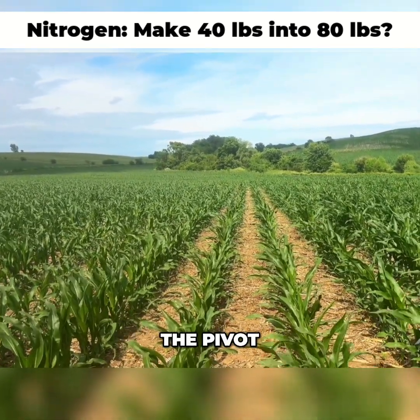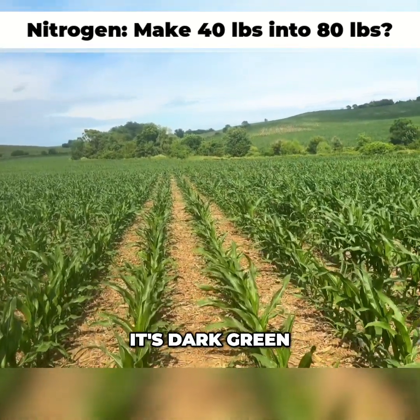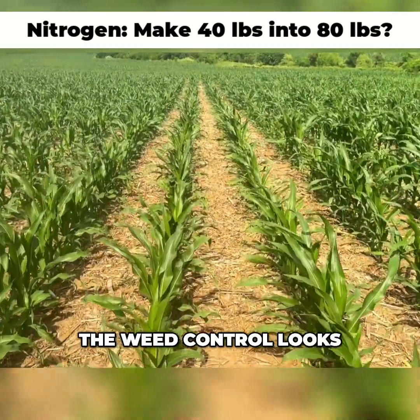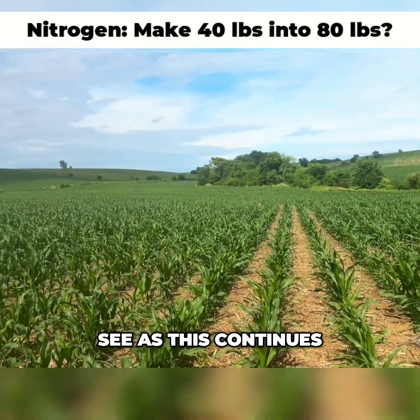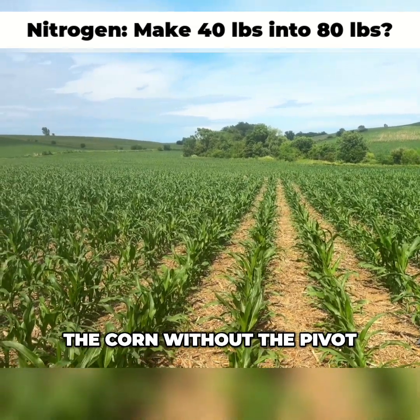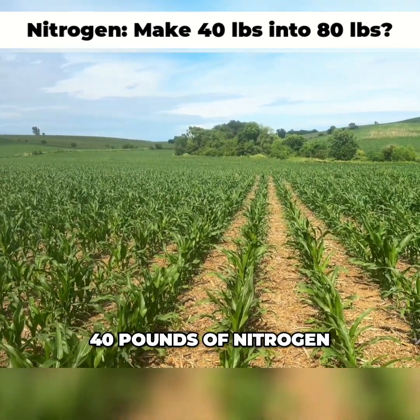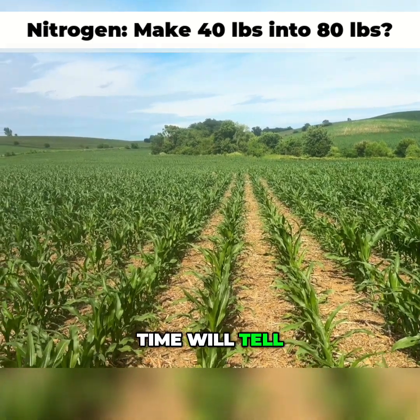Again, it's the price of the Pivot Bio, and again, we know 60 pounds is enough. This corn looks even, it's dark green, everything's going on out here, and the weed control looks pretty good. We'll just have to see as this continues throughout the season. But right now, the corn with the Pivot, the corn without the Pivot — 40 pounds of nitrogen, 80 pounds of nitrogen — you really can't tell the difference. Time will tell.